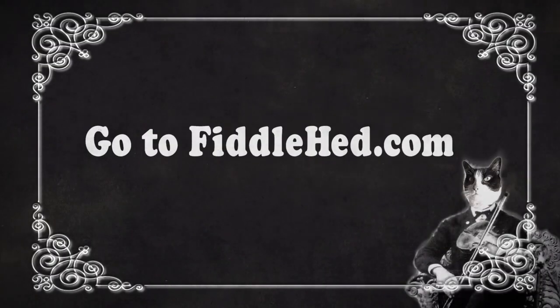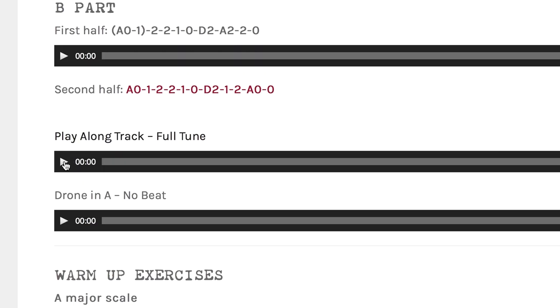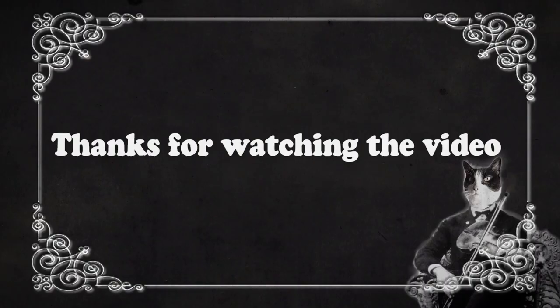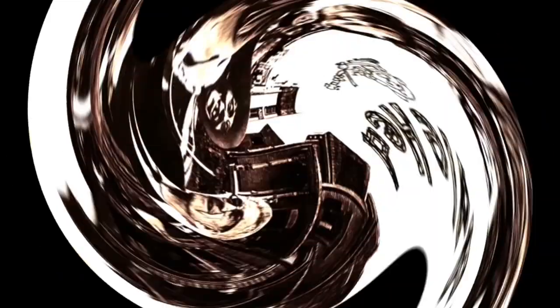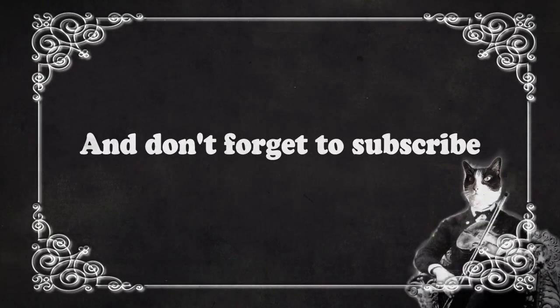All right, thanks for watching. Go to Fiddlehead.com for a progressive step-by-step course outline, color-coded tabs, play-along tracks, sheet music, and much more. Thanks for watching, and don't forget to subscribe.